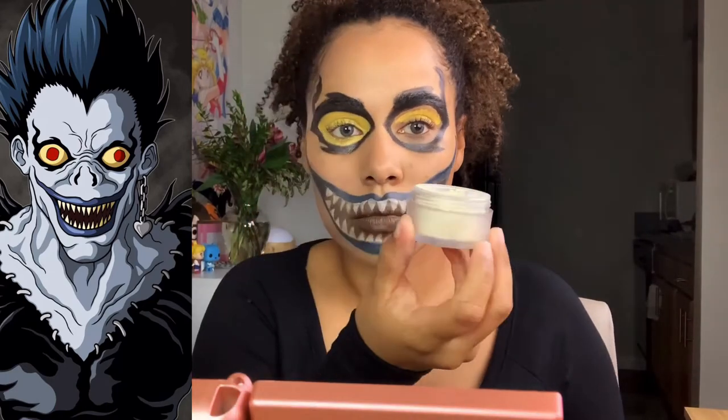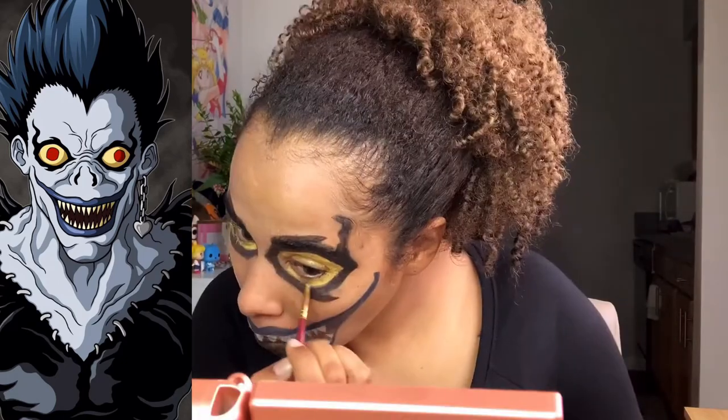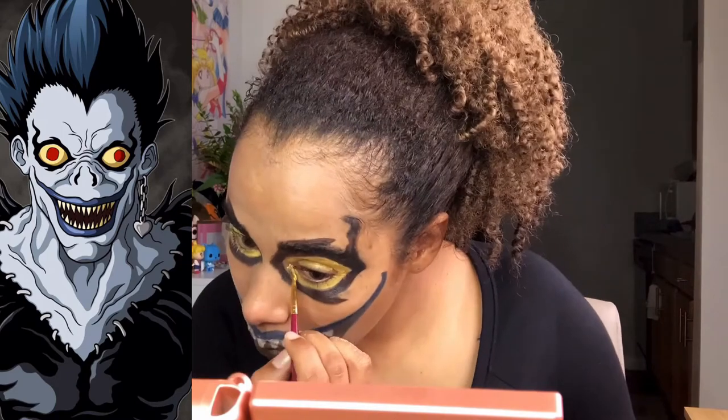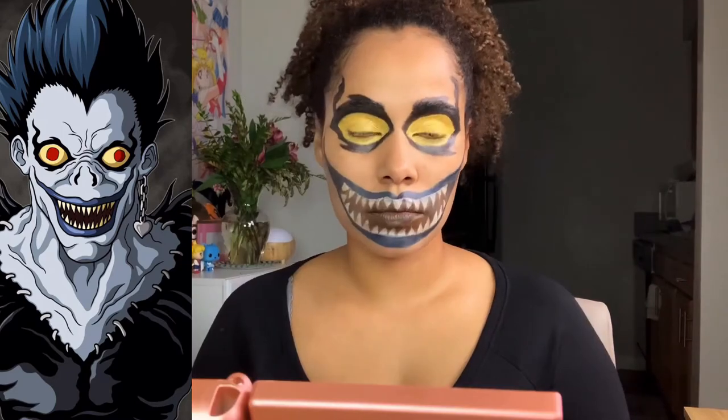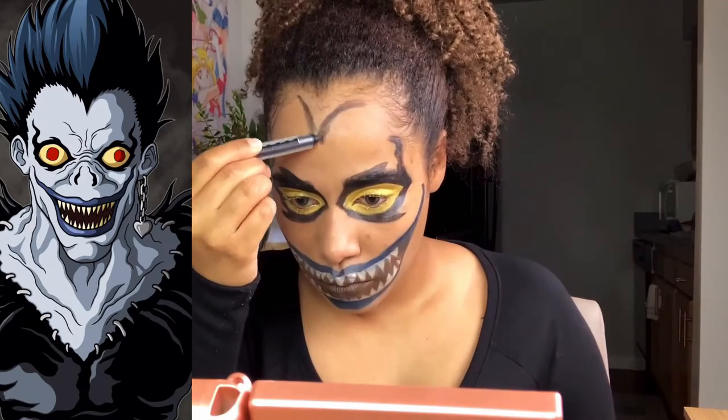As a reminder, you can use translucent powder to set the entire face. You can also use eyeshadow the color of the body paint to set the body paint as well.